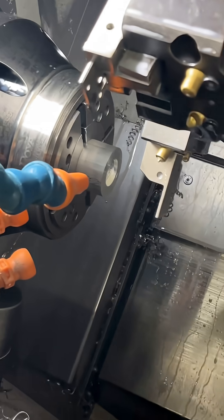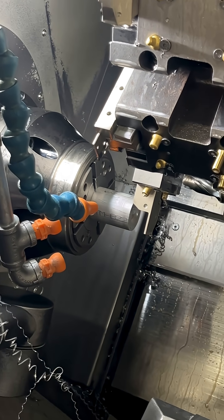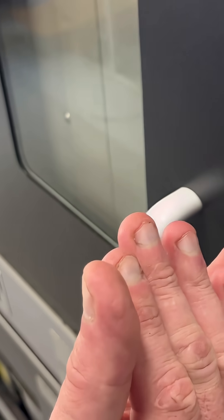Bring up our stop. Now watch how it comes out — boom, nice and gentle. A pneumatic style bar feed would slam up against the stop; we really don't like that. So that's how it works: it pushes up against a positive stop. It's servo driven, so it goes nice and slow until it hits that stop.